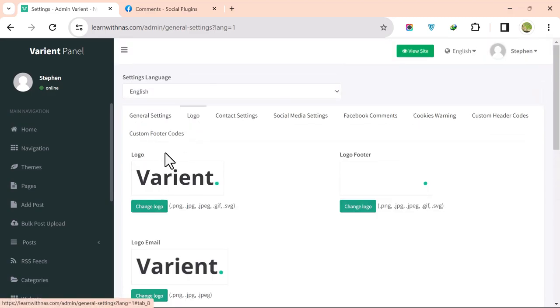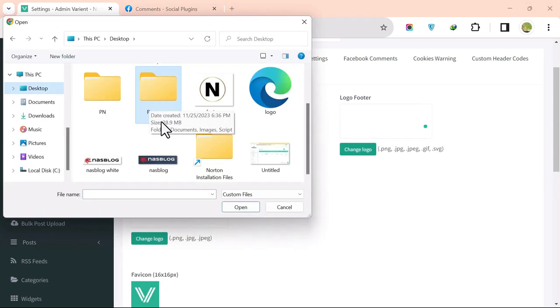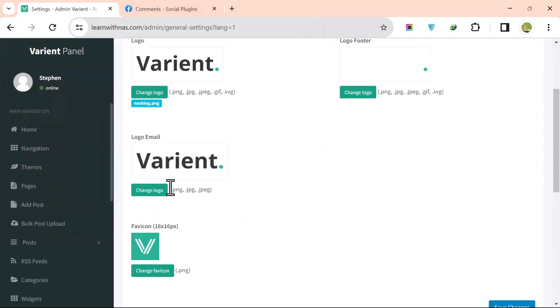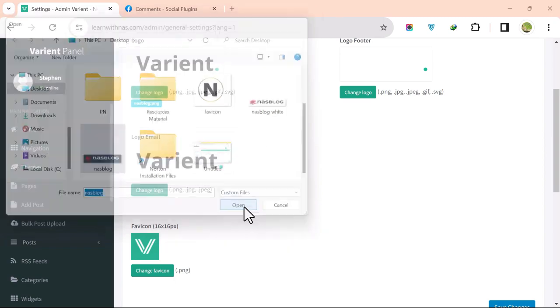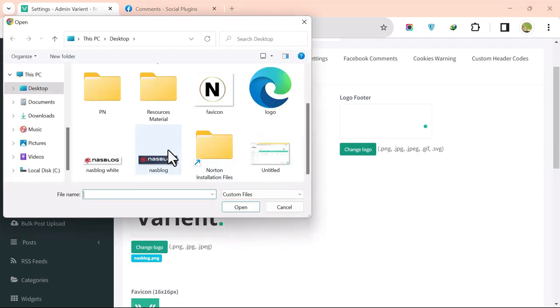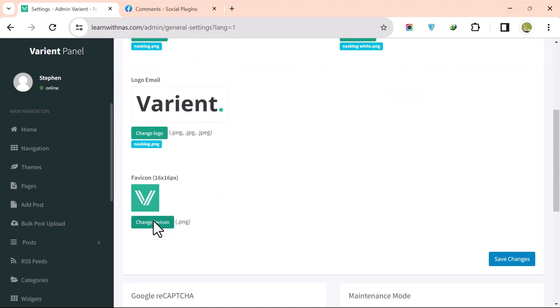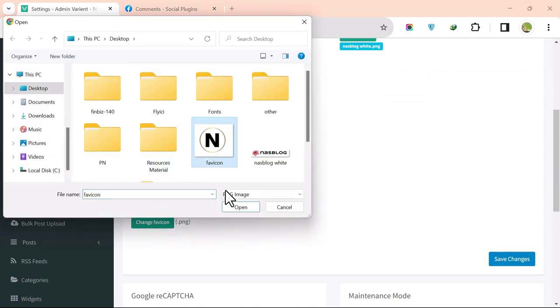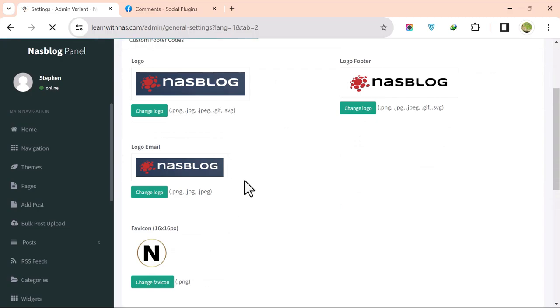To change the logo and favicon, click Choose Logo and upload the main logo, favicon, email logo, and footer logo (white version). After uploading all logos and the favicon, click Save. You can now see the new logo and favicon applied to the site.